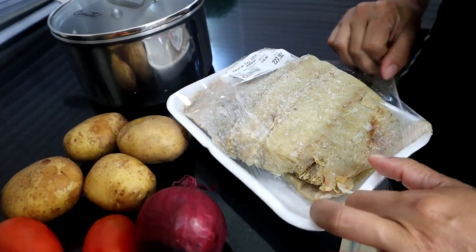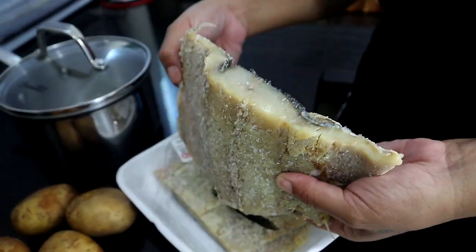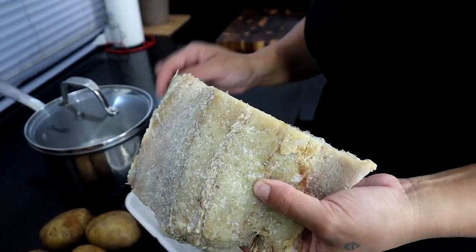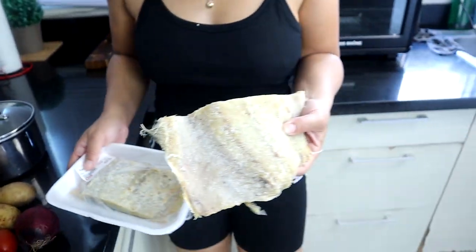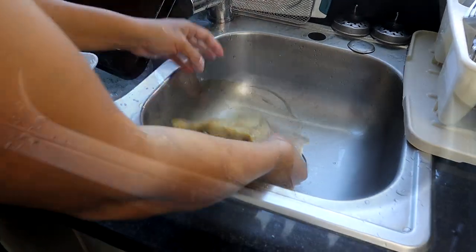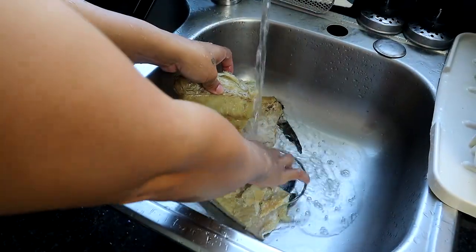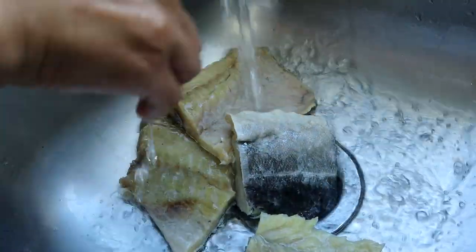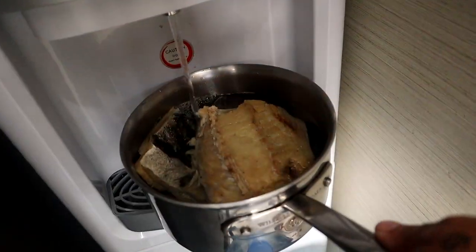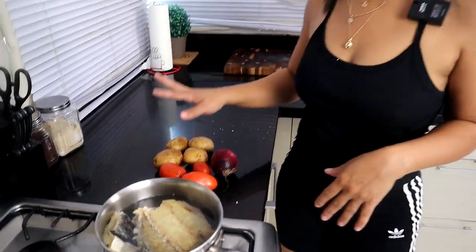The first thing we're going to do is rinse out the bacalao because it's a very salty fish. This one is with bones — you can buy the boneless version and not have to deal with bones, but I'll show you how to take the bones out after it boils. We're going to take some of that salt out, rinse it, and then put it on to boil.